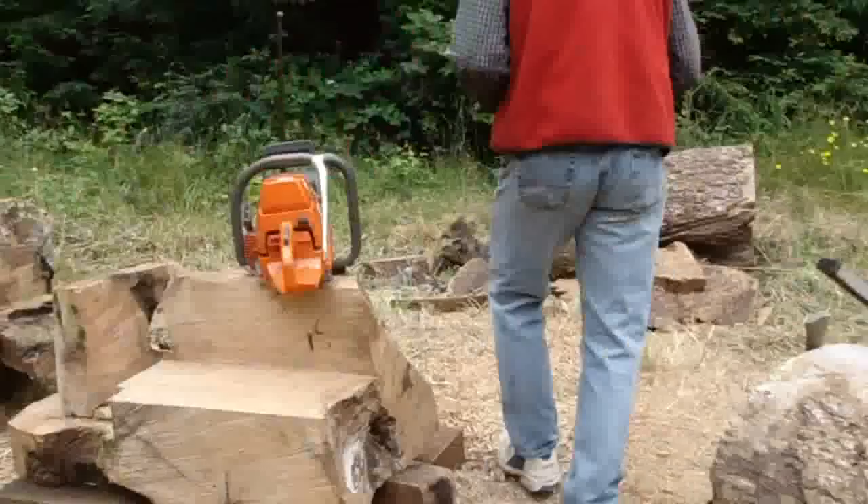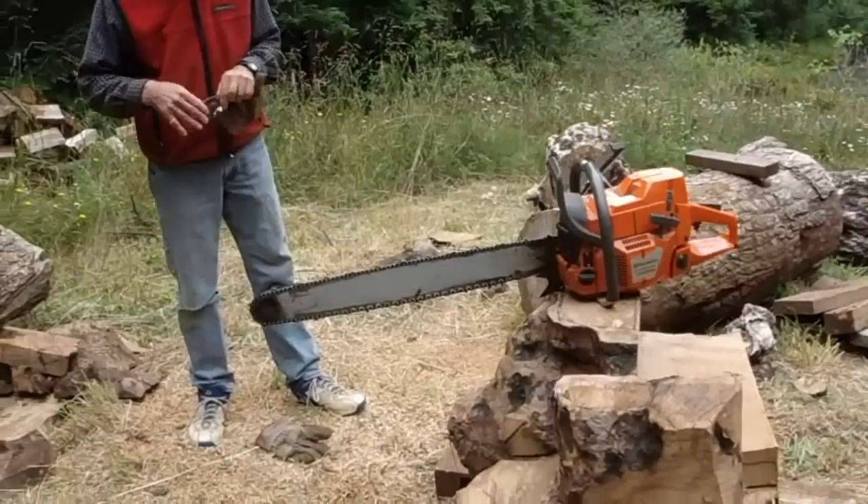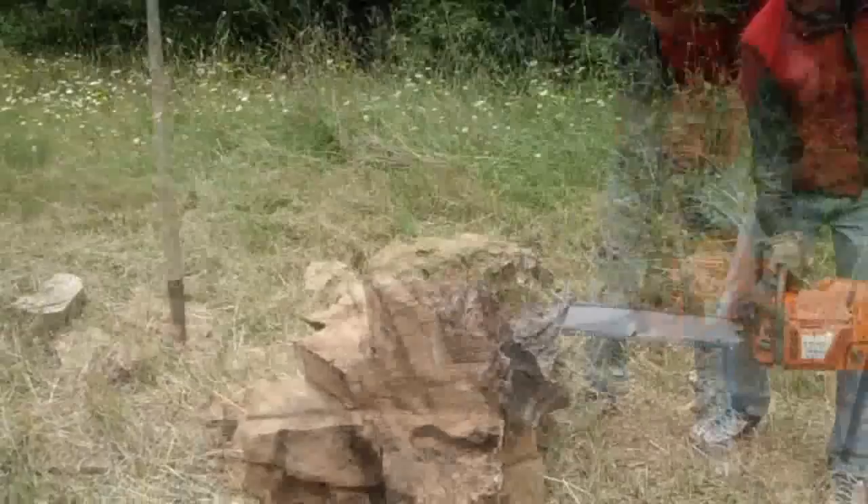So here's the two pieces that'll get bolted together. Wow, they're totally different — totally transformed. It takes a while to work them down like this. You can hardly recognize them as being the same piece of wood. And you won't recognize it again once the table's actually carved out. This is a smaller chainsaw — only a 28 inch bar. The other one has a 42 inch bar on it. It's a lot lighter saw.